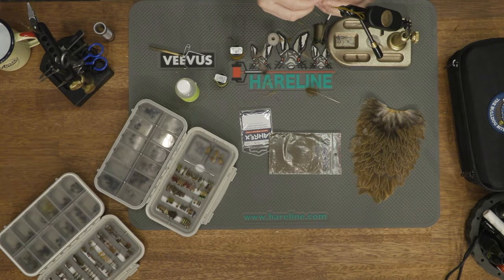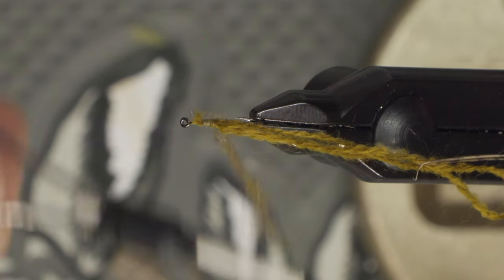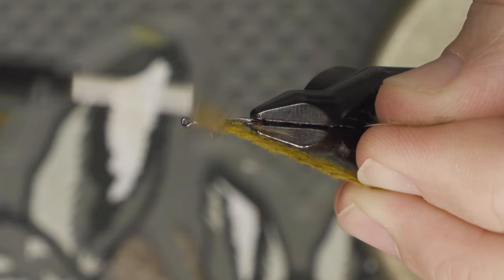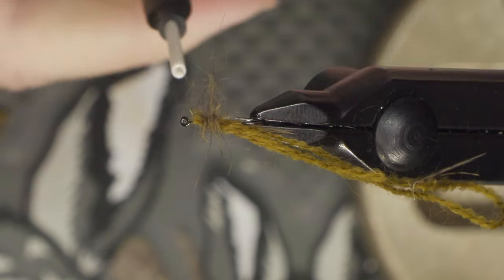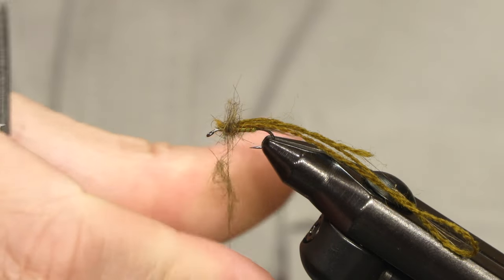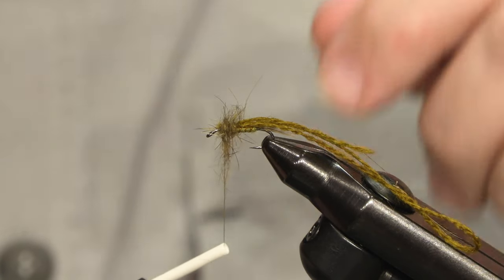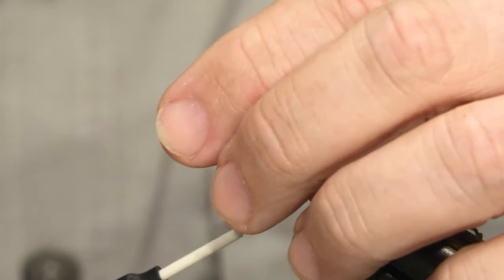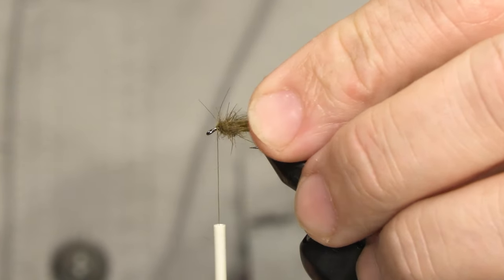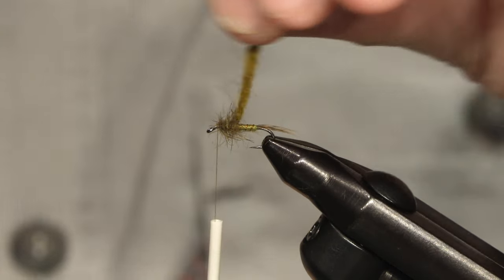The thorax is just going to be hare's ear — you could use anything you want, such as a synthetic dubbing or even a bit of fleece, whatever you like. I don't dub this too tightly because I want it to be a bit fuzzy; you can see the guard hairs stick out. Now I'm done with the thorax and you can see I have just a little bit of space for the wing case.